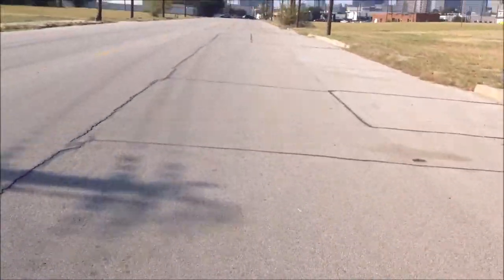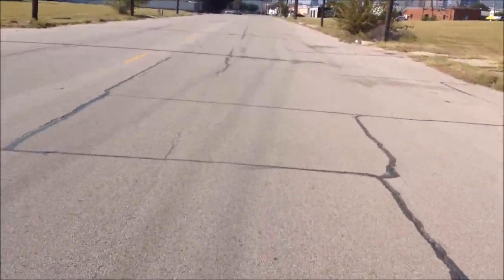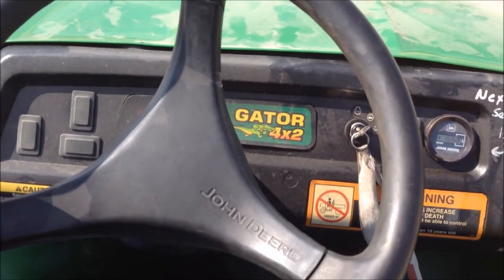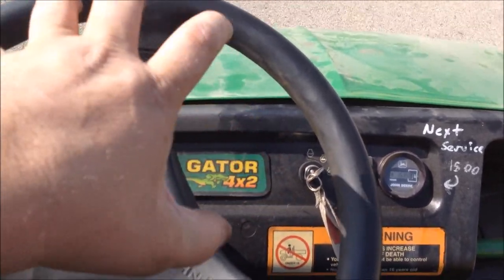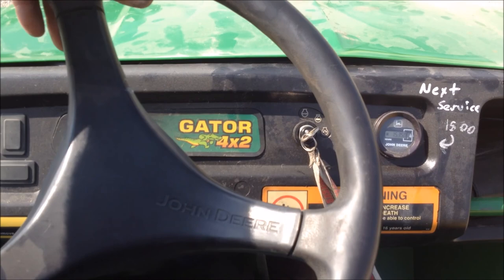No hands — steering wheel is a little bit off, but you can adjust that by taking this plate off, taking the steering wheel off, and clocking it. But they're not going to complain about that.